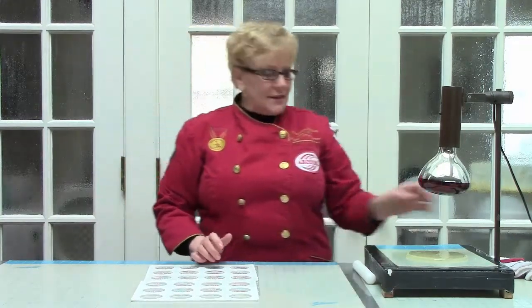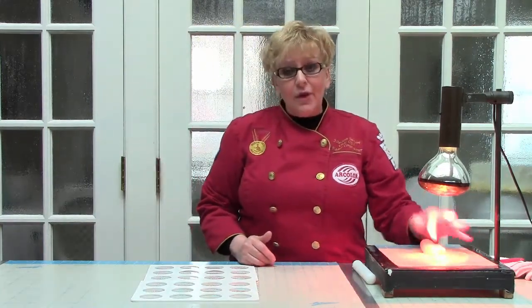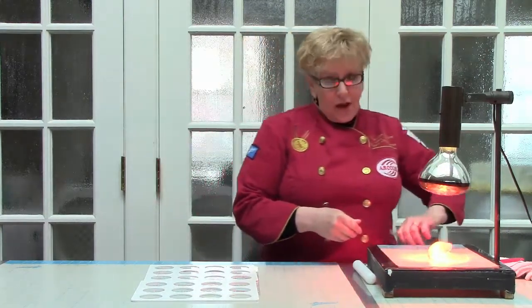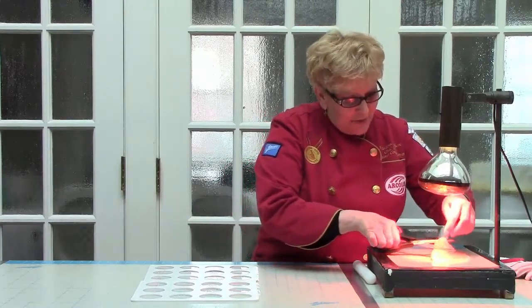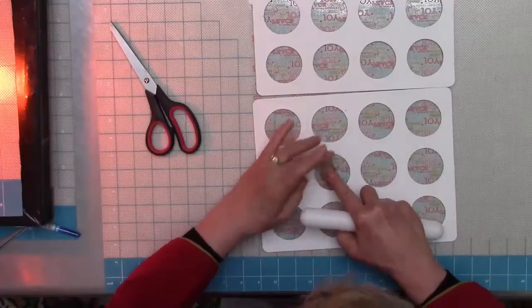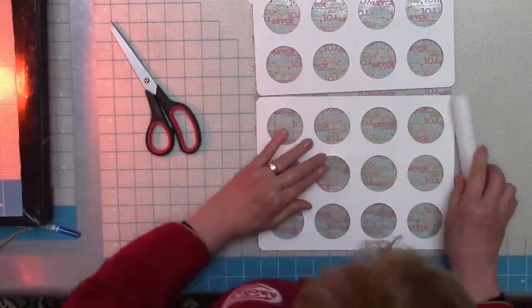I have my isomalt melted. It's at a temperature of about 200 degrees. It's a little hot to hold, but if you melt it and hold it under a lamp, you're going to find that you don't need to keep it in your hands for very long. Just cut off a piece with a pair of scissors from the centre of your sugar, about the size of a marble. Place that into the centre of your mould.